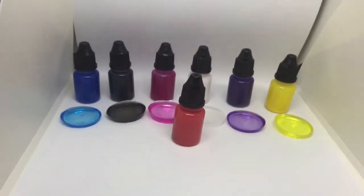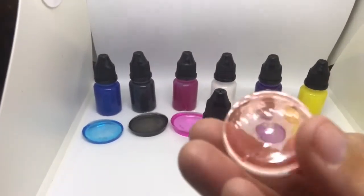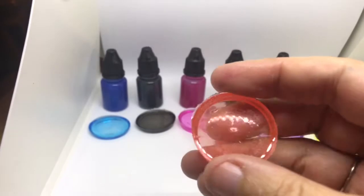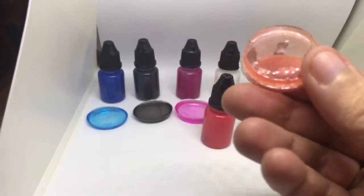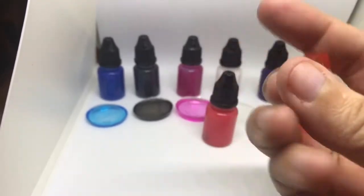I did these quick swatches, and I wanted to show you what they look like. I just left them in the bottom of a medicine cup, so that's why it has a texture on the bottom.